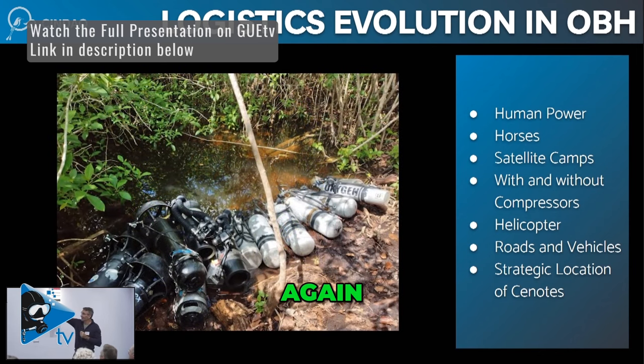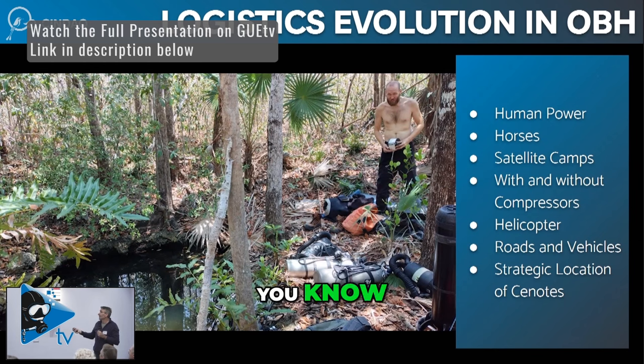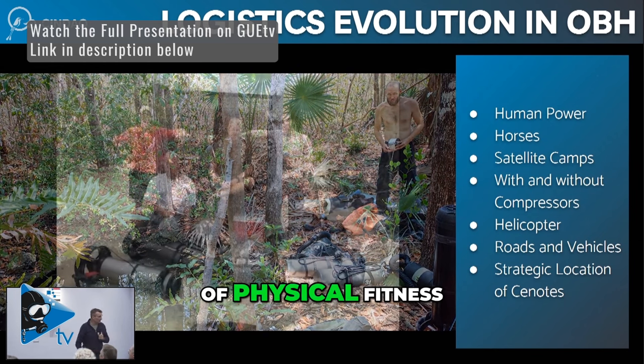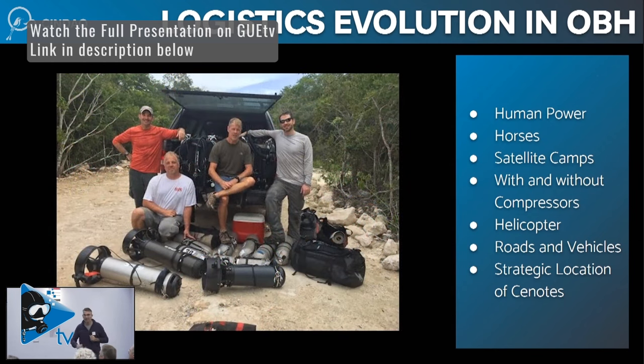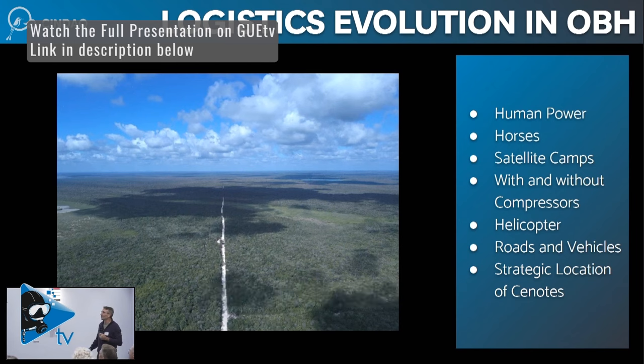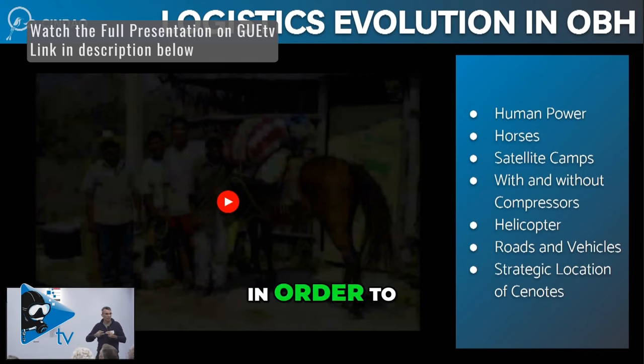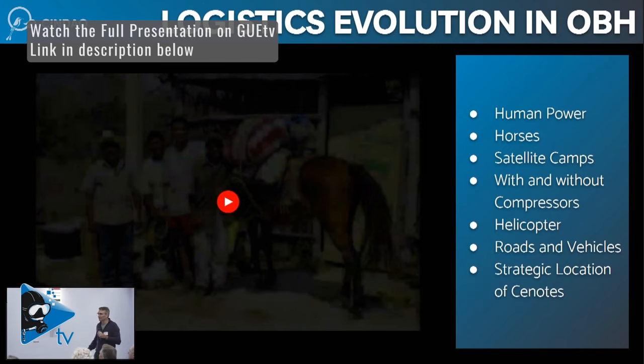We still have — this is Julian and Andreas Ruslan at one of the cenotes they've been diving out of — we still maintain a high level of physical fitness, very important. But we also have access to roads going out into the jungle, and we strategically identify cenotes close to them in order to continue with the expansion.